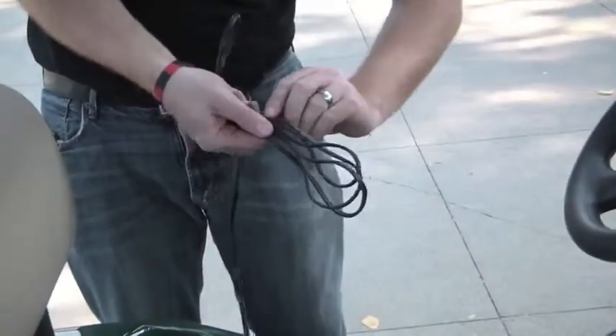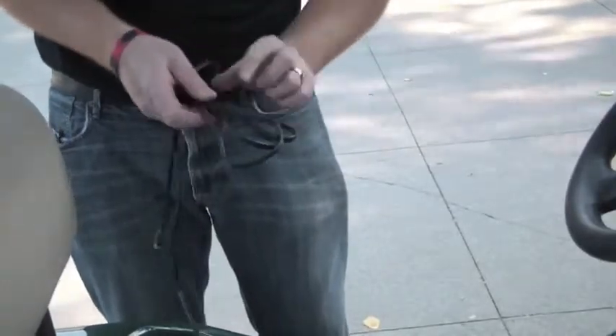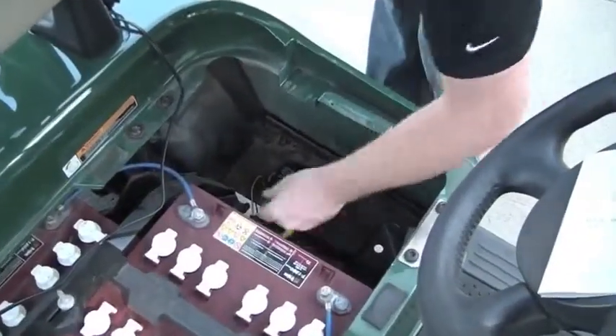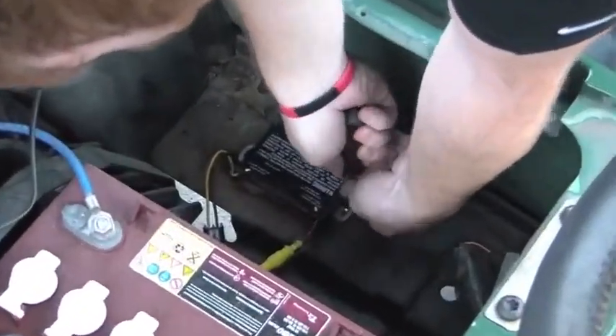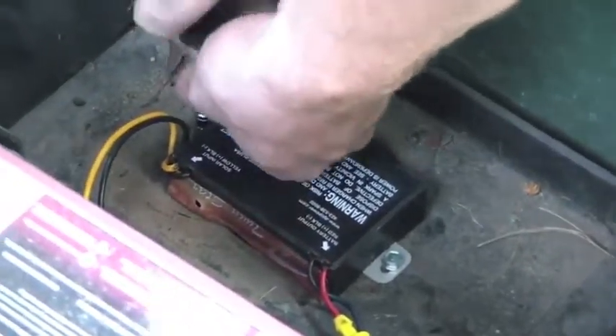Gather the excess cable from the extension cord and twist tie them together to make things a little neater inside the cart. To mount the charge controller to the cart, you'll need the self-tapping hex nut screws and the nut driver. Place the charge controller on the floor of the cart and screw the nuts through the brackets on each side of the charge controller and into the floor until both sides are secure.